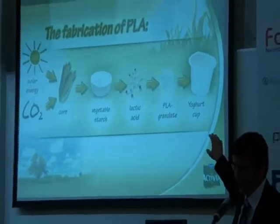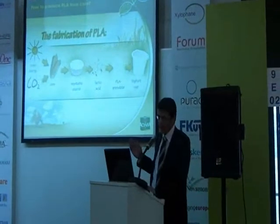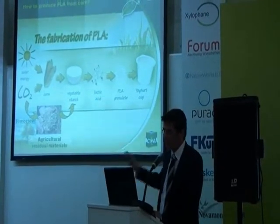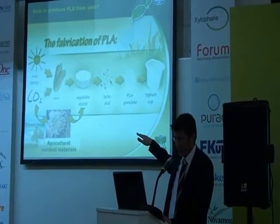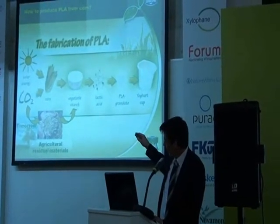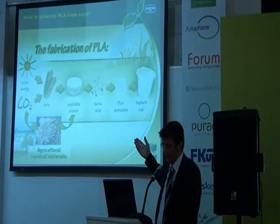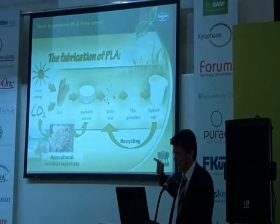Our vision for the project is another one. Our vision is to proceed further tomorrow — to produce the starches either from agricultural residual materials, so not to use food or feeding materials anymore. We can imagine these agricultural residual materials or other plants which are not used for food production today. The second big step we want to start is the closed-loop recycling from PLA into lactic acid and then into PLA again.